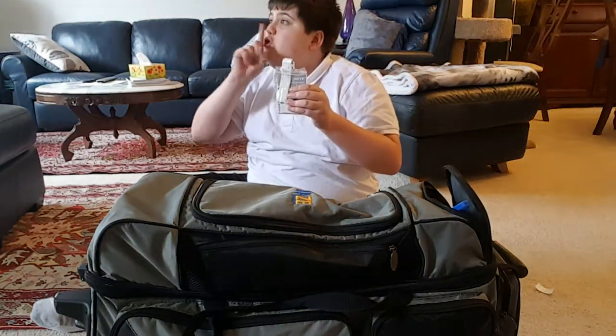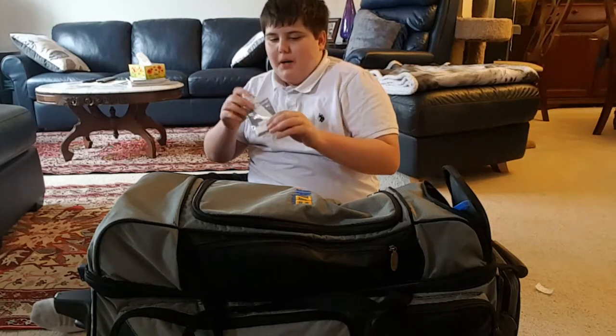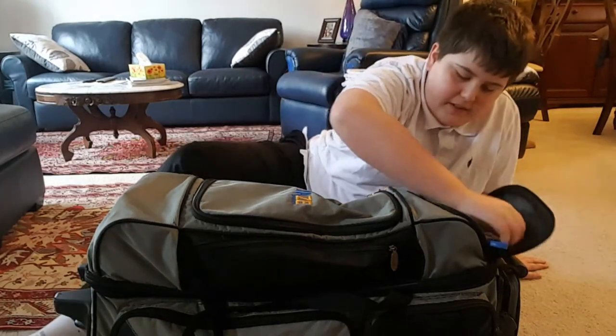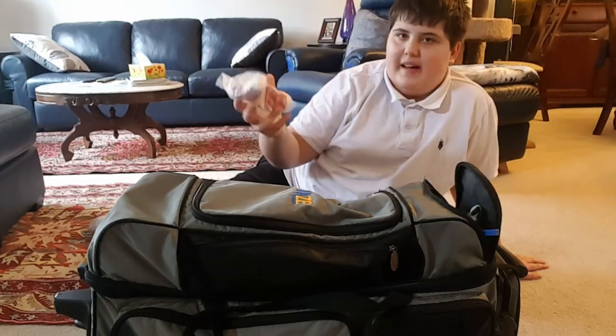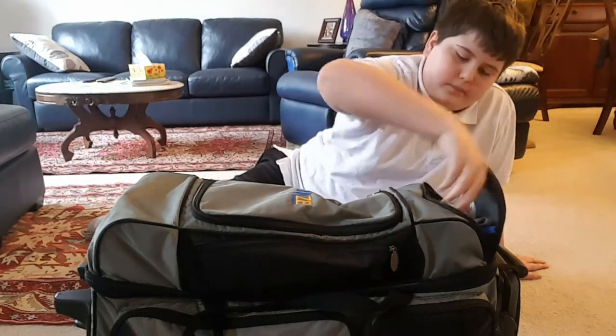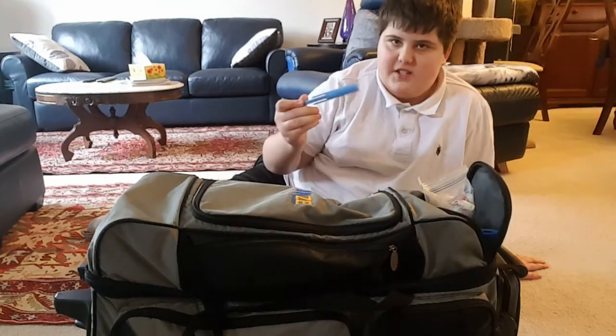I have some Ebonite tape — this goes in your ball, not your bag. I have some Storm Thunder tape pre-cut, which I just put in a little baggie — this goes on your thumb. And I have a Master tape insert tool.